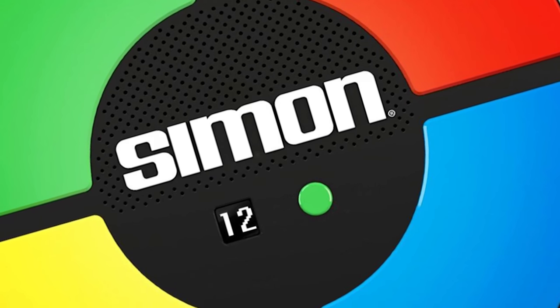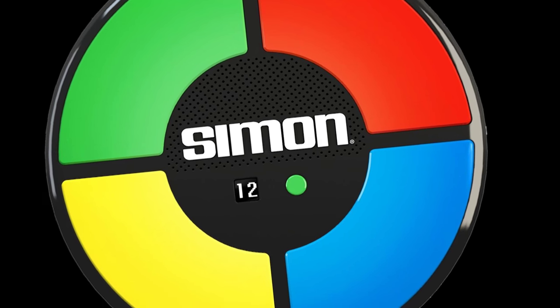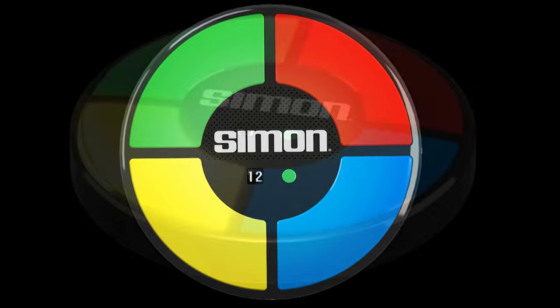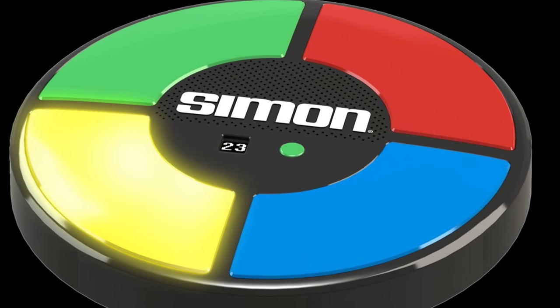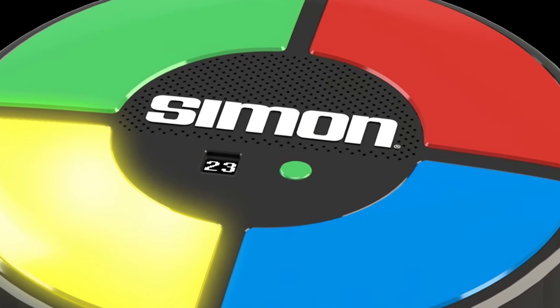Back in the days before there were game apps, there was a popular memory game called Simon. The colors would light up in sequence on the board, and you'd have to remember the color and press the button. It would get harder and harder as the sequence got longer. Well, now we're going to make our very own Simon game.